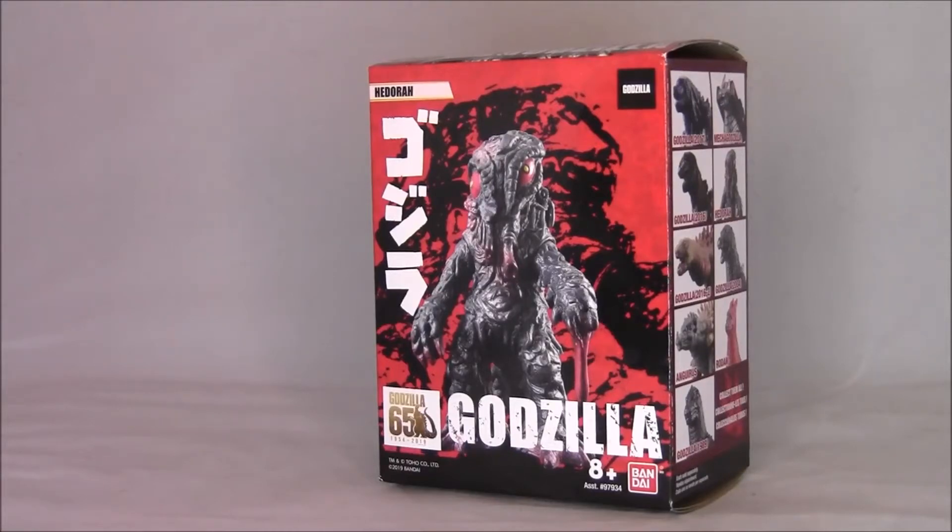Hello folks, my name is Mark. This is UCD Videos. How are you guys doing? Today we're taking a look at this little Hedorah figure from Godzilla that I picked up at Target.